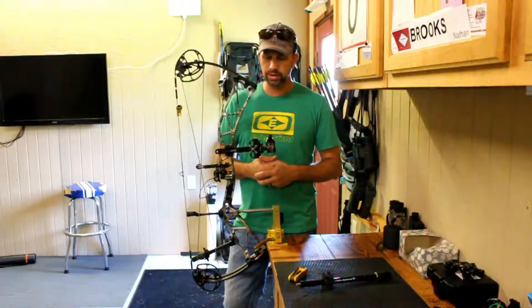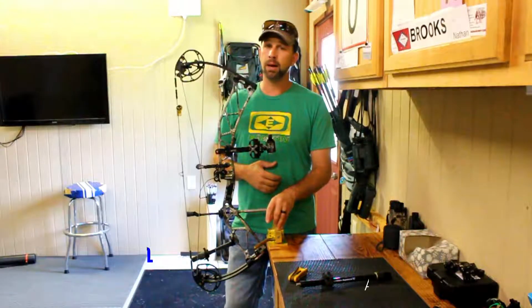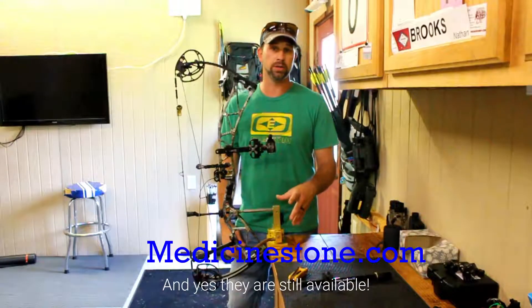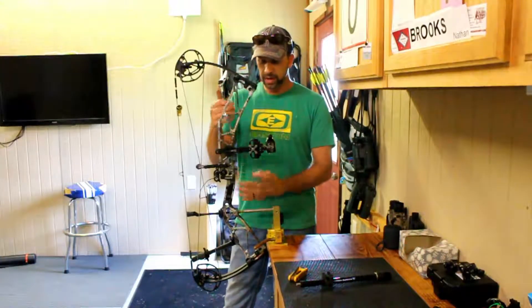As you can see, I have this bow in a vice. This is a Medicine Stone vice — I'm not even sure if the company's still in business anymore, I bought this 20 years ago and it still works fantastic. I set this on my bench and level up my bow in the vice.